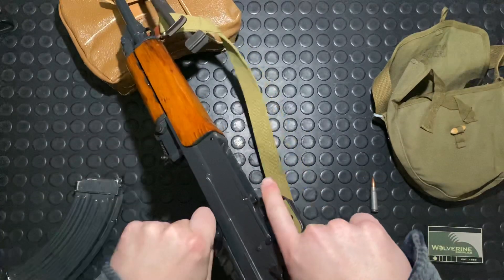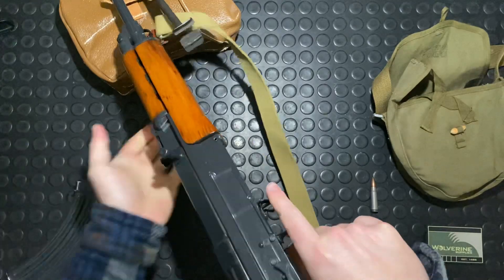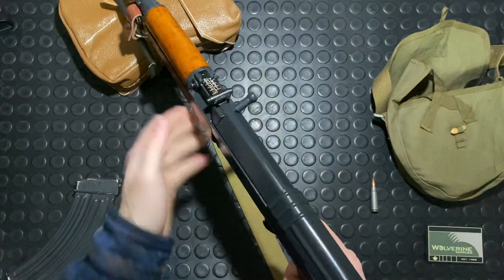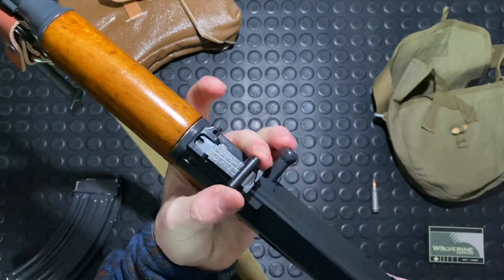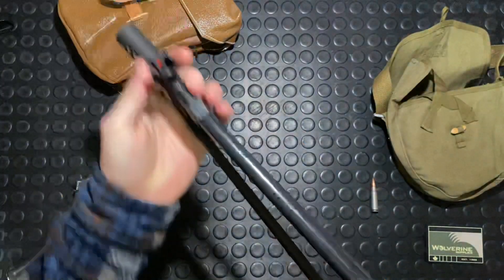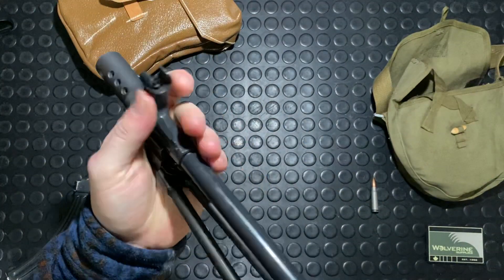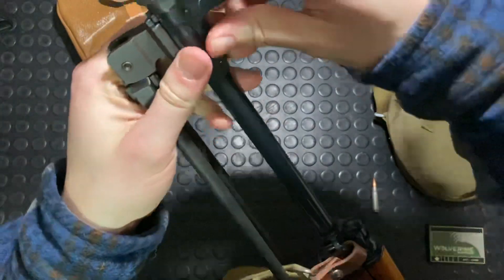You just pull the bolt back, press the little button to retain it, lift it back and it disengages. The forward tangent sights go out to 800 meters. It's got a typical AK-style hooded front sight post and a very similar AK-style muzzle device as well — threaded, with a little retaining pin that catches a groove.